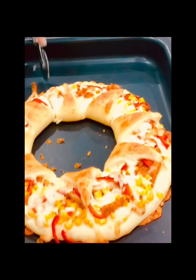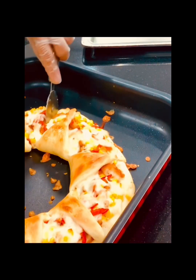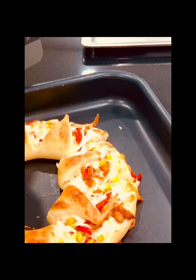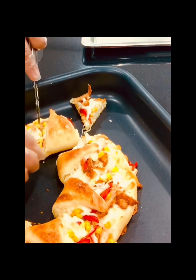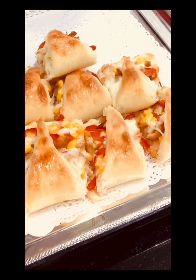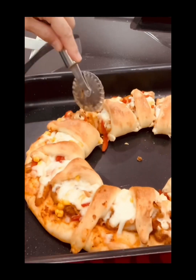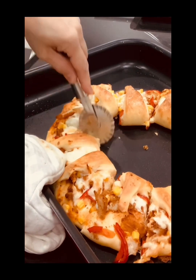Here we go guys — our pizza is ready to serve! Look at this, wow! Can you imagine — leftover chicken turned into this! If you just serve it as leftover, kids will never eat it, but made like this it's perfect. Ready to serve and ready for dinner. Don't forget to subscribe — this is the baking tutorial. Our ring pizza is ready to serve, guys!